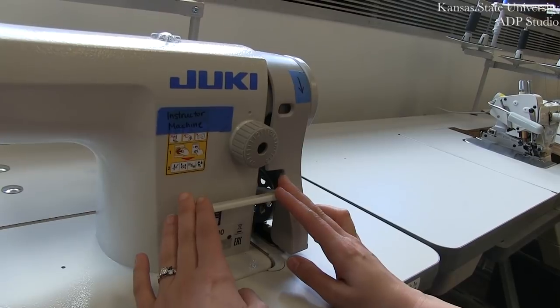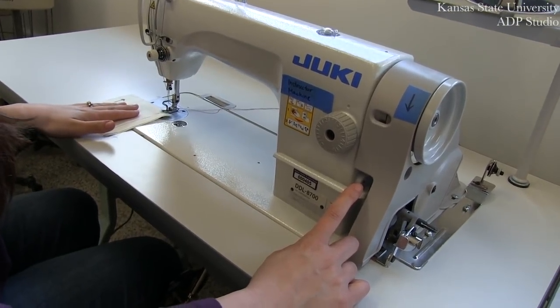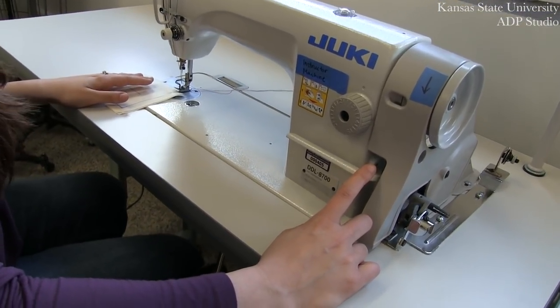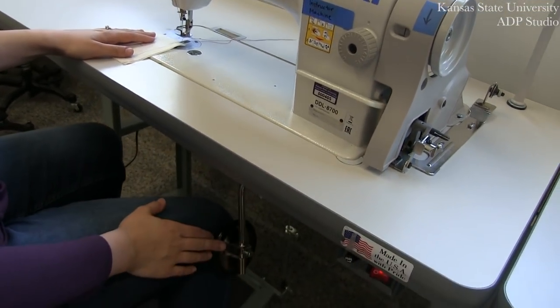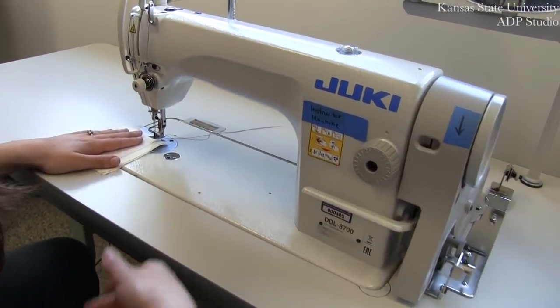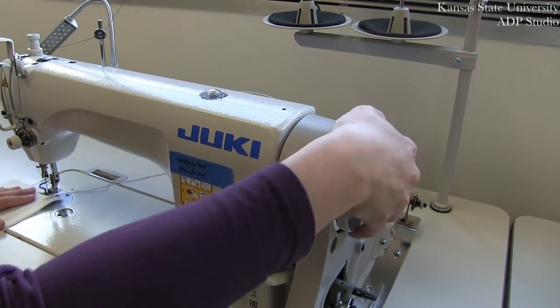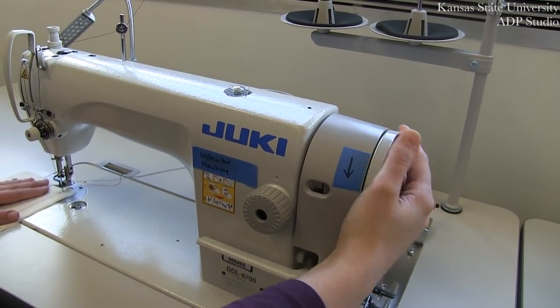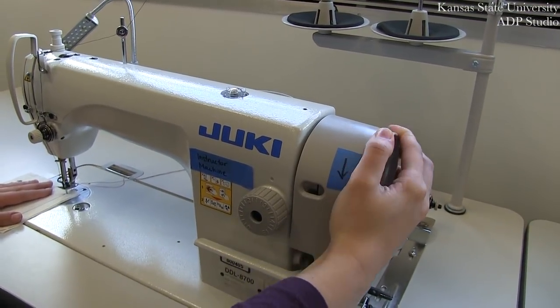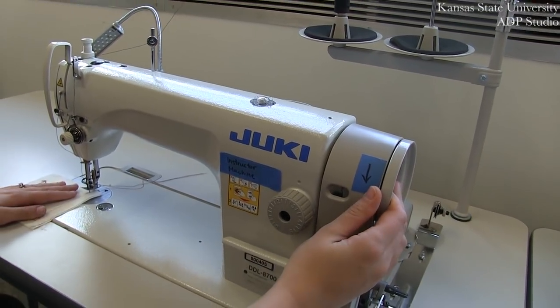You can return your reverse lever back into place. Bring your fabric to your needle. We're going to lift your presser foot up by using your knee lever, and we're going to lower your needle down into your start point, using the wheel on the right side of the machine to do this.